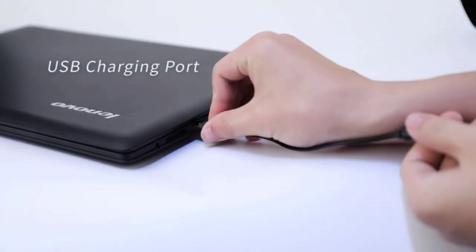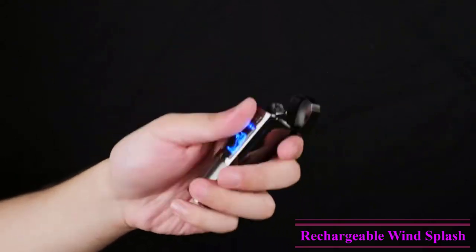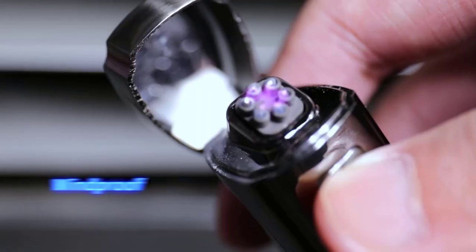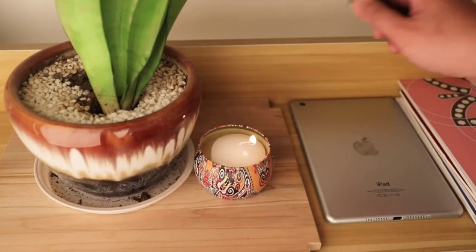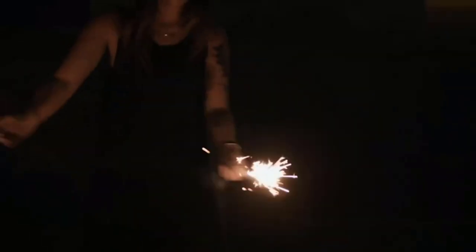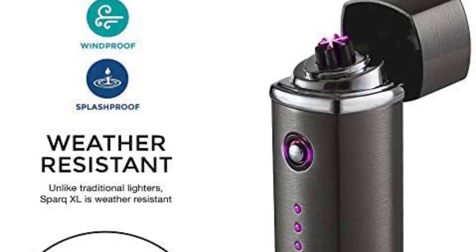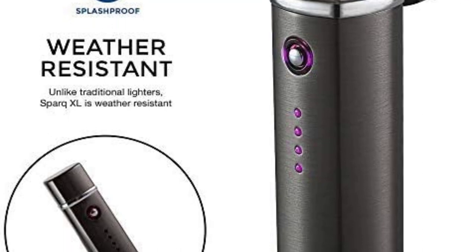Not to be confused with SaberLight Spark rechargeable splash and windproof flameless butane-free plasma beam lighter — I got them both and the SaberLight Spark XL is so much better. It has lights to tell you how much battery life is left, the top has a distinctive snap that also saves battery life, the battery charge lasts twice as long and is much more powerful. You can light a pipe with the XL but not with the other one. The XL is a class item while the other one is a disappointment. I thought they stopped making the XL in favor of the inferior model, but I finally found the XL from the same supplier, Spitzeller. It's only a dollar more but worth many times more, so I got three more.